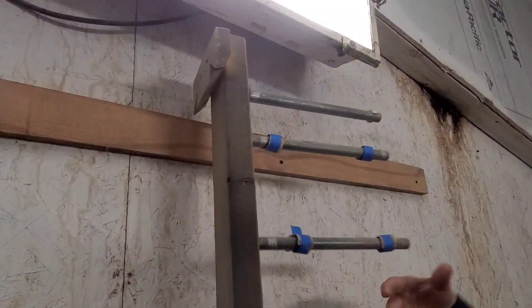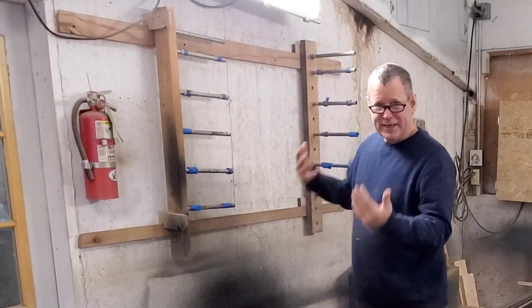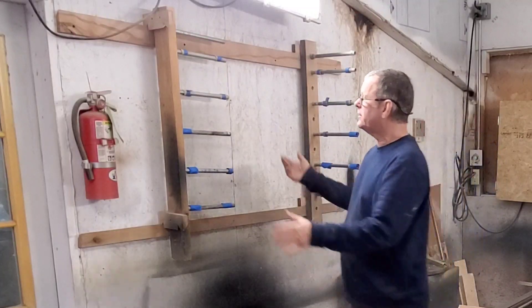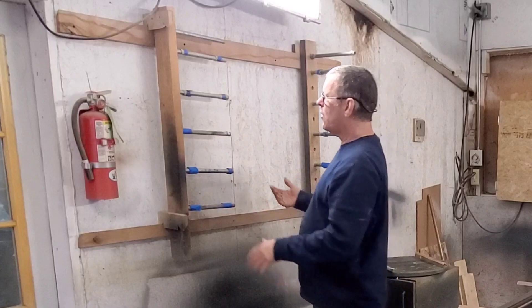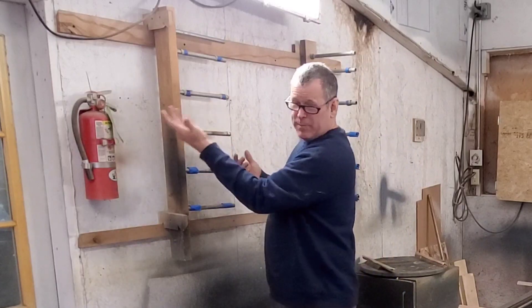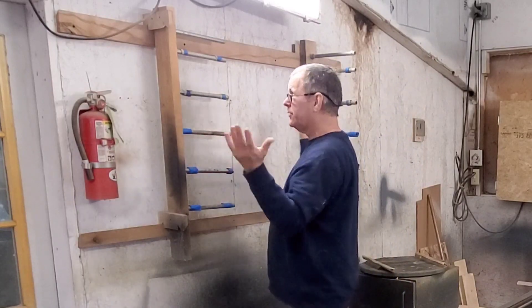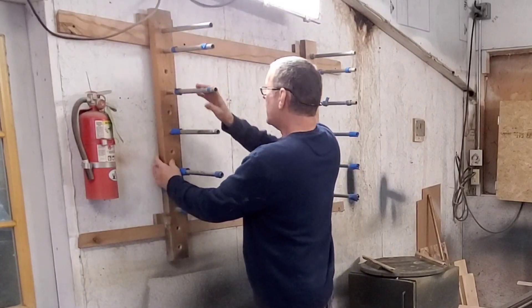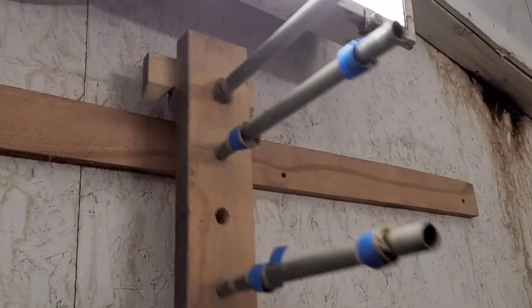I can then turn these sideways and hang them that way to get them out of the way, because you catch your head on one of these things and you're going to regret it. So you can store them against the wall. I've seen some people who have hinges on them, but this just seems to work real quick and easy to make. I can turn them and set them wherever I want — in this case I'm going to want them a little closer.